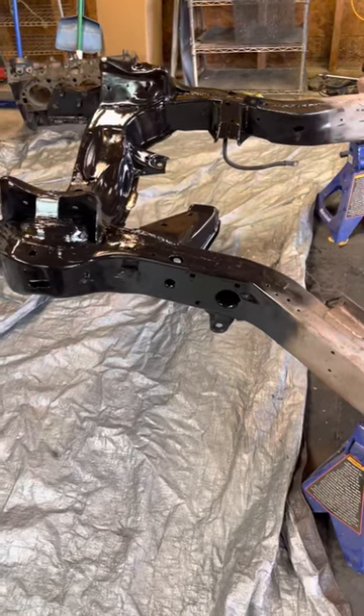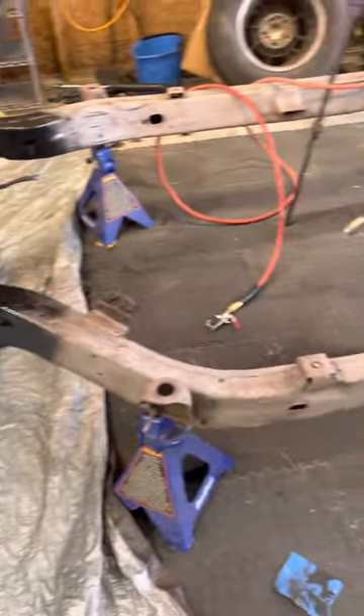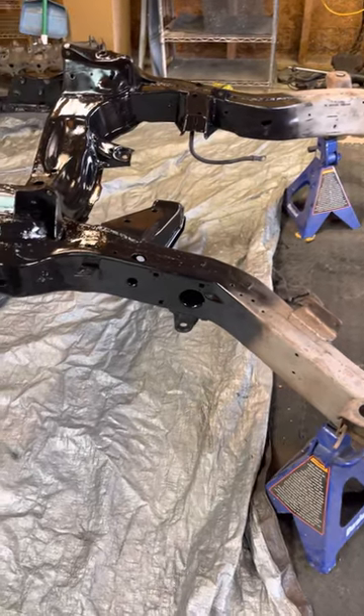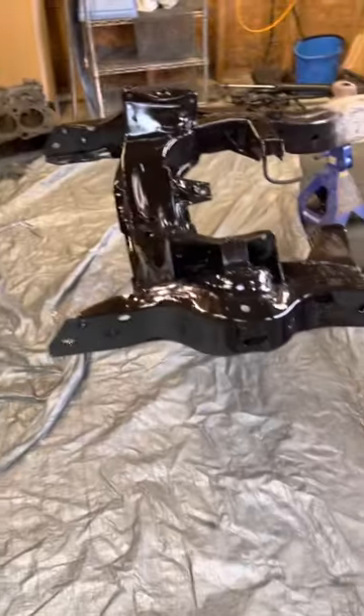I started redoing the frame over the last couple of days. I sandblasted it — that's what it looked like after sandblasting. Today I scraped out anything that was left, hand sanded part of it, and wire wheeled the rest, spending a few hours doing that.